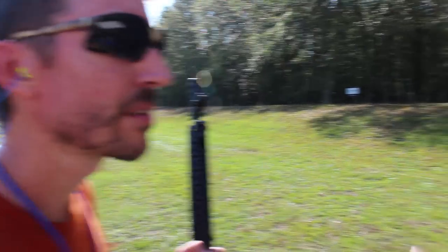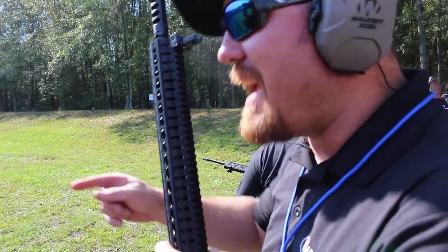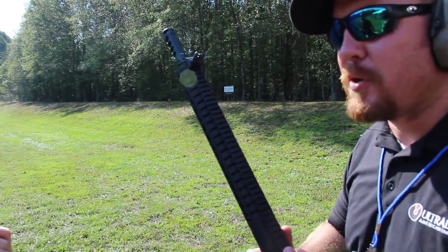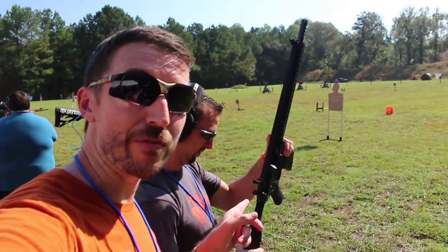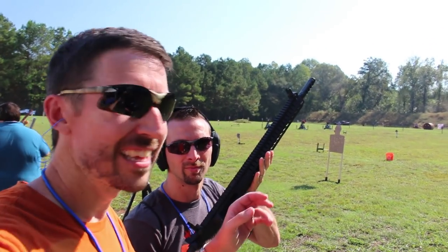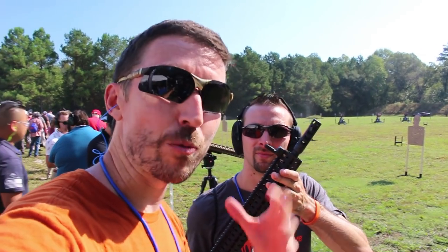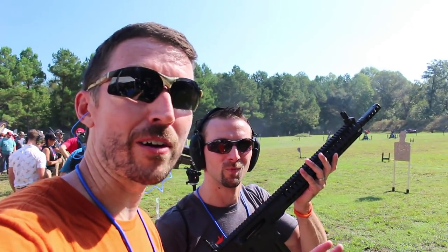So I want you to try this .308. The .308 is going to make that brake seem so much more impressive when you put it on this — it gets louder. So this is the .308 version, also a CMG rifle, very similar configuration, similar muzzle brake, same sight, and what we're really looking for here is what it feels like. Supposedly this brake is really going to reduce the recoil.